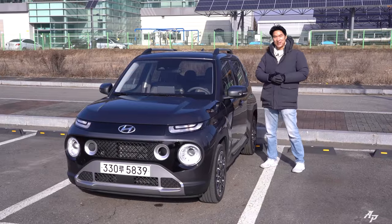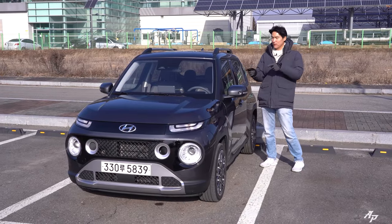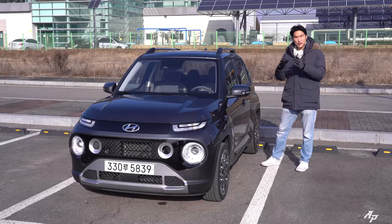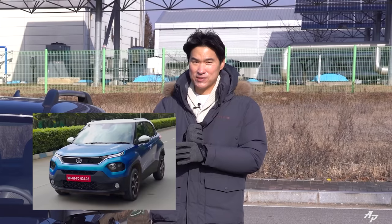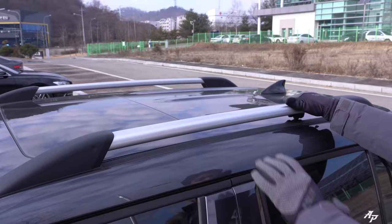Today we have the Hyundai Casper, which is the smallest SUV from Hyundai — yes, even smaller than the Hyundai Venue. It's classified as something like an entry-level SUV or crossover, quite confusing, but it will compete against rivals such as the Tata Punch and Suzuki Ignis. I really hope I don't flip this car today.